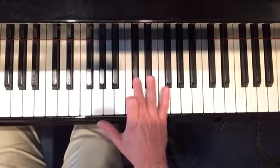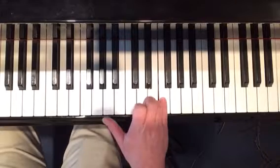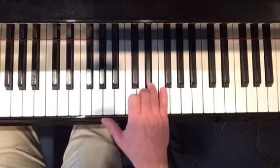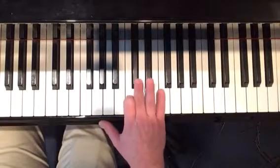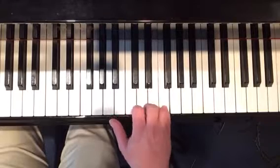So you use that same finger to press two notes, then another finger for the next two notes, and then end on your pinky on F natural. Just keep working that until you get more fluid and a little quicker with your movements and your fingers.